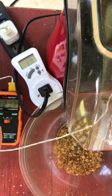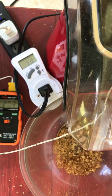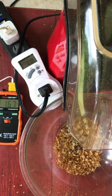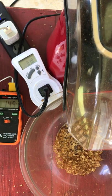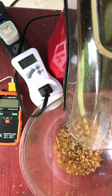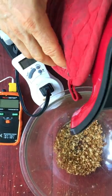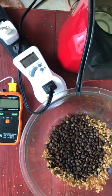About 20 more seconds and I'm going to take this out so when I turn off my popcorn popper I can get those beans out of there before they burn — that's just about an extra minute. Now I'll let it cool down.